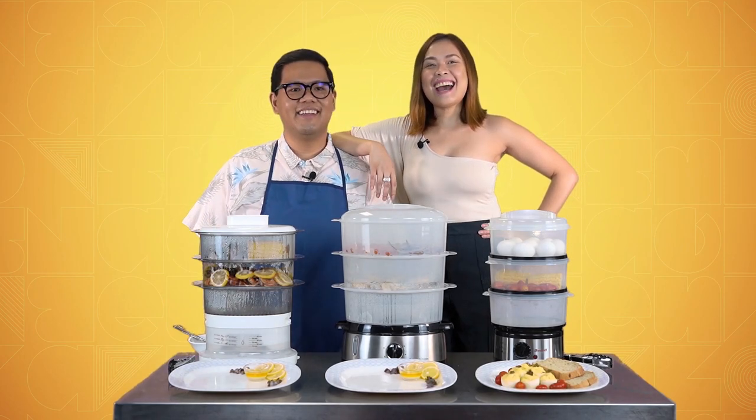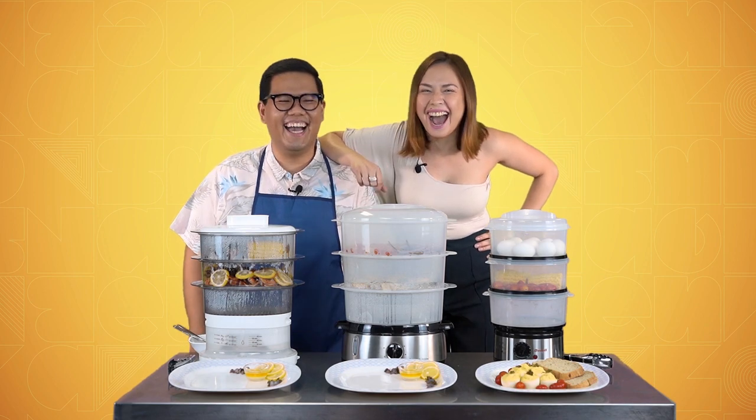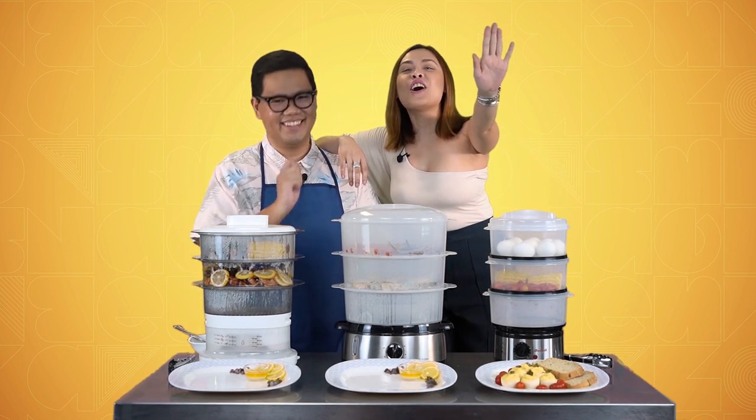Hi everyone! I'm John and I'm Nina and today we're doing something! No, no, no! Keep rolling!